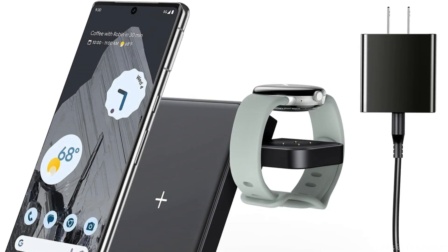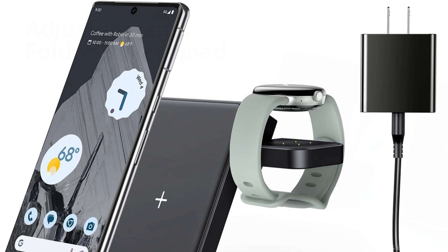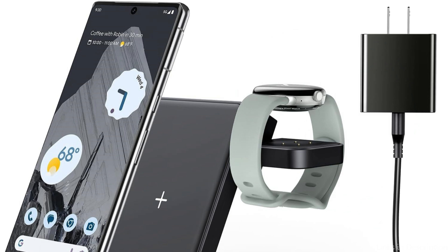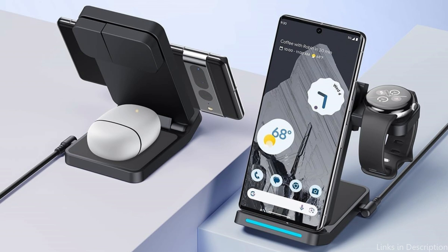The travel wireless charging station allows for vertical or horizontal phone charging, with an angle adjustable from zero to 65 degrees. The Pixel Watch 3 charging station has a 180-degree reverse swivel feature for hiding, and it folds up to be compact, easy to carry, and saves room — ideal for travel, the office, or home. It eliminates the inconvenience of bringing along numerous charging heads and cords. A strong built-in protection system keeps your gadgets safe from short-circuiting, overcharging, and overheating.